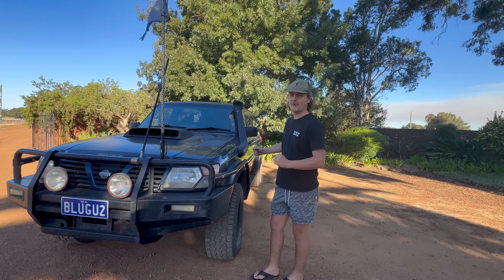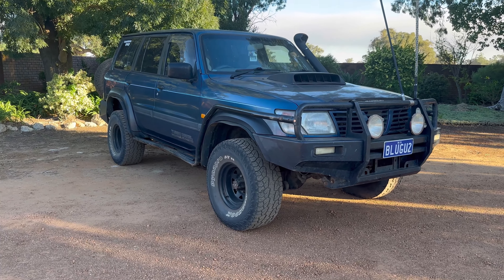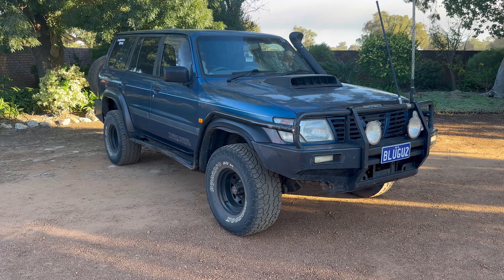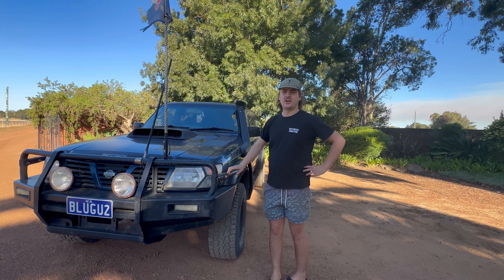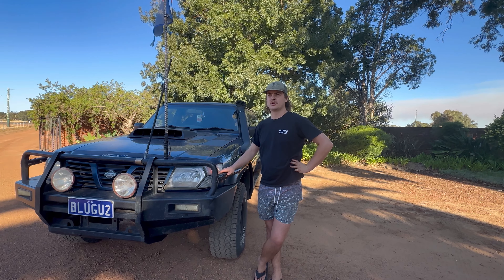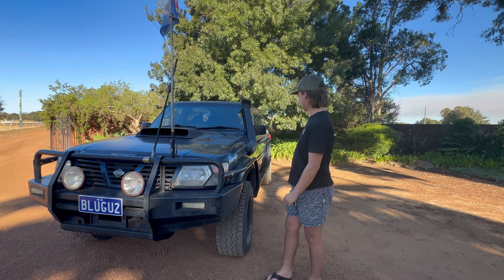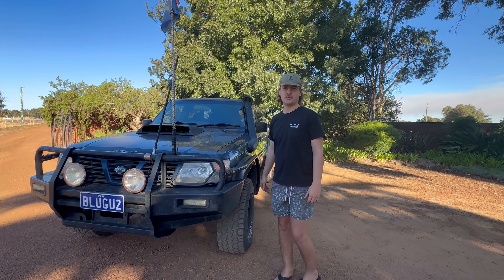G'day guys, welcome to the Alana weighted Patrol walkthrough. I've had the car for about two years now. I bought it completely stock - there's nothing on it at all, it's the same as when I bought it.